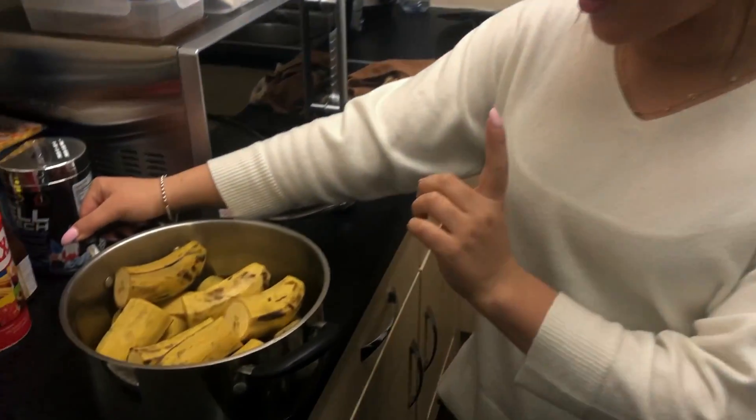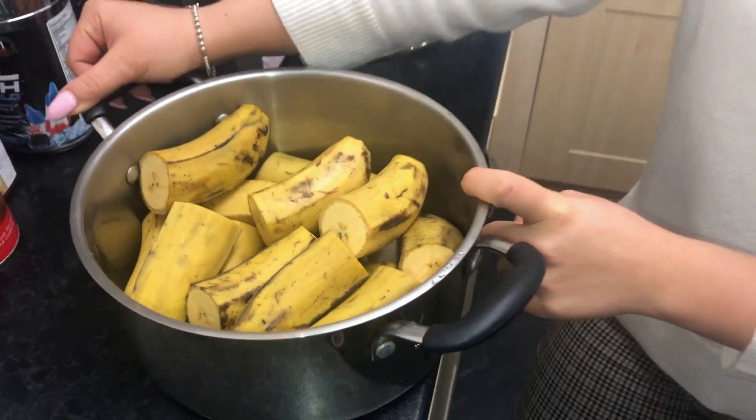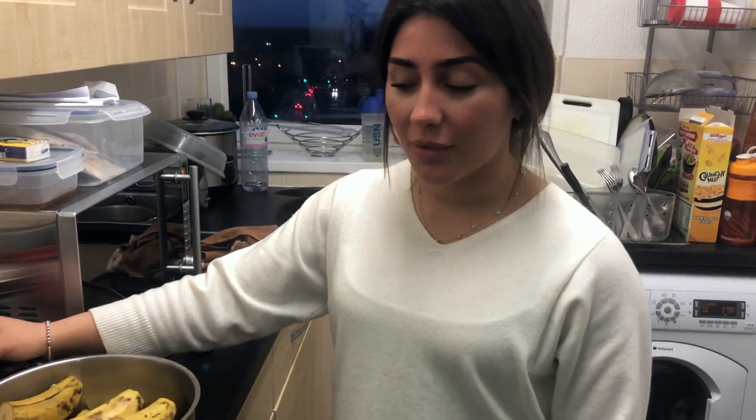While we're waiting for the fish to cook in the oven, I've cut up and halved around eight plantains and I'm going to boil them. It takes around 20 to 30 minutes — I'll just keep checking with a fork. I'm going to add water and place them on the hob.